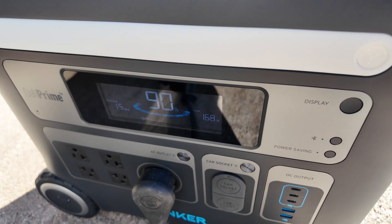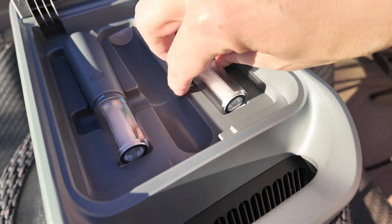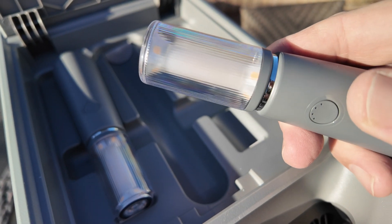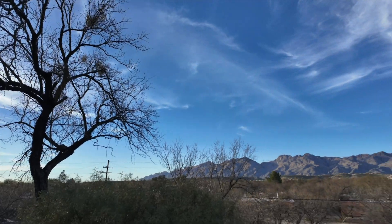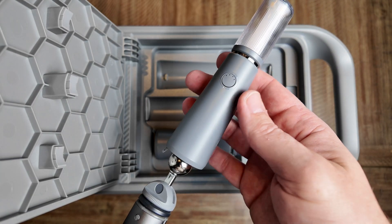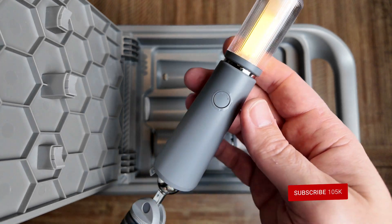I have been impressed with the entire Anker Solex line of power stations and they are constantly innovating, like with the C800 Plus and its creative compartment. I genuinely believe this is a must-have power source for all part-time or full-time content creators, as you will never be in fear of not having enough power to complete your shoot or production. I'm sure there are plenty of other creative ways to use this power station — let me know below what your thoughts are on the Anker Solex C800 Plus, and be sure to smash that subscribe button. I'll see you guys in the next video.